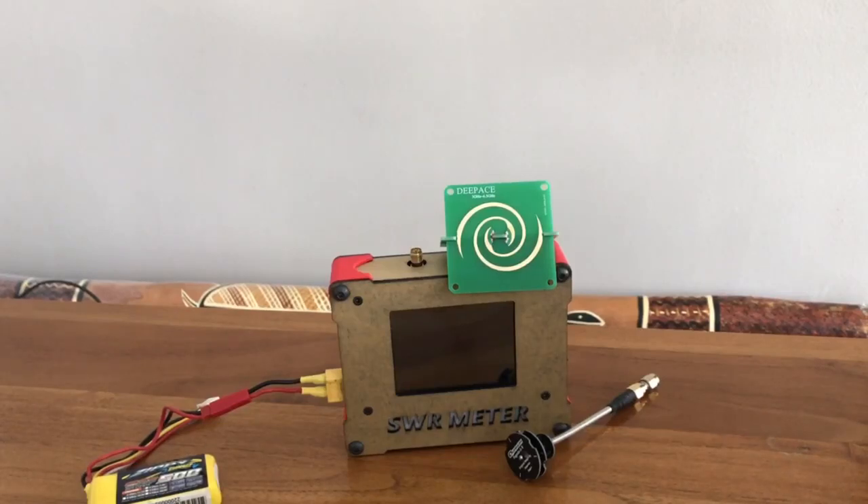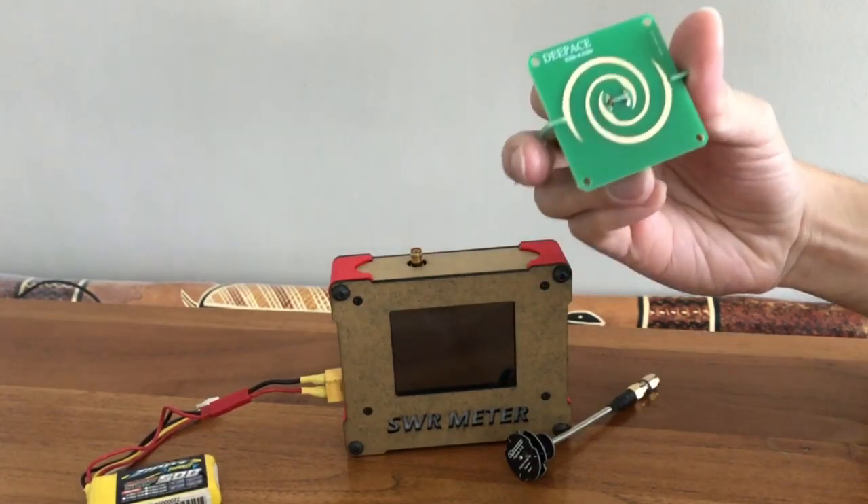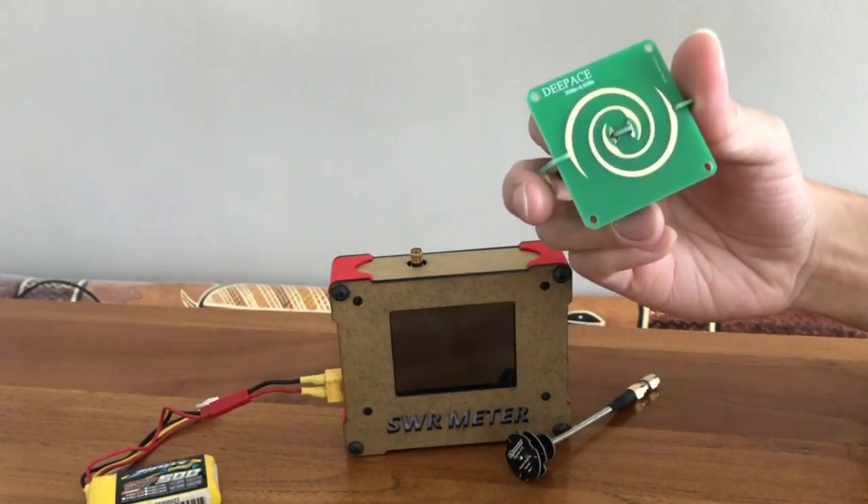Hi everyone, welcome back to my channel. In this video, I have a very special antenna for FPV and we are talking about the old spiral antenna. This is the spiral antenna and its history is dated back to a long time ago.